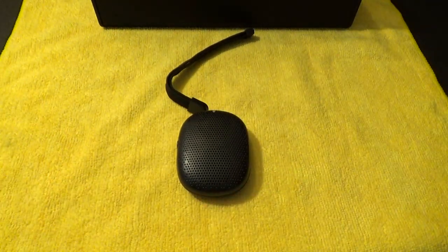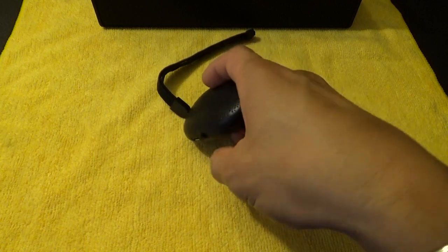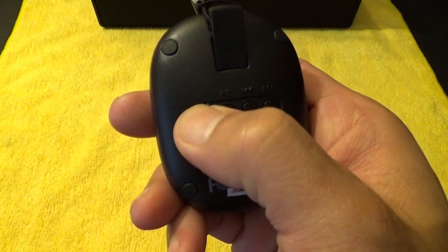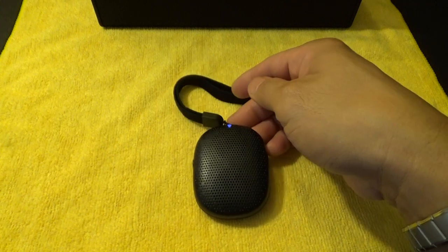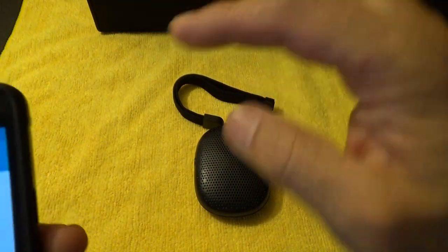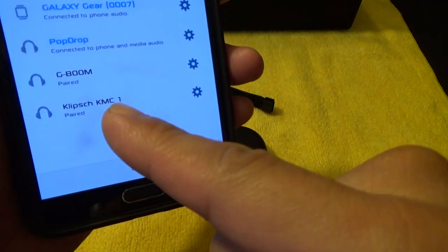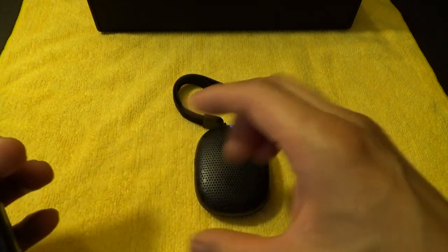Let's do a sound check and see how it sounds. I'm going to try not to play any copyrighted music, so I'll play some mixed music. I'm going to turn it on — there's that little chime when it turns on. You can see the blue light over here blinking, and it's already paired. Unlike the Klipsch, where every time you turn it on you have to go into your Bluetooth settings and find it and hit it before it can pair — this pairs very easily.